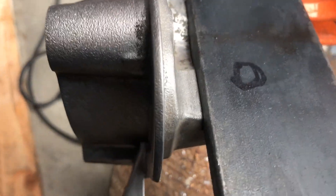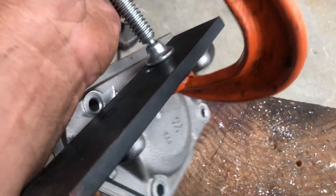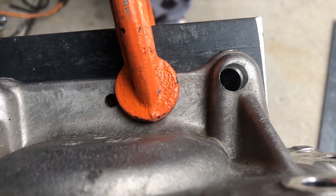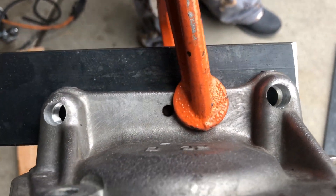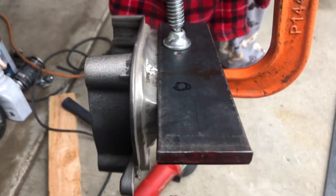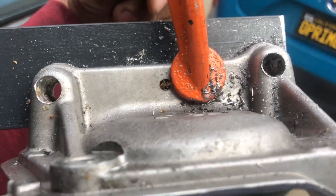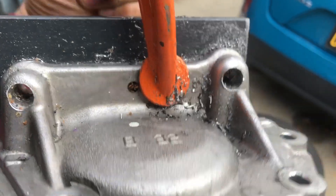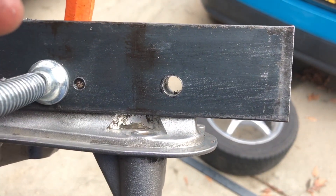I'm using a C-clamp and I'm going to flip it around and drill out from the bottom so that way the holes can be perfect — even using a template you might be a little bit off, so this is probably the best solution. The holes are already done. You do want to get a spare bracket because you are going to mess up the threads and the holes.